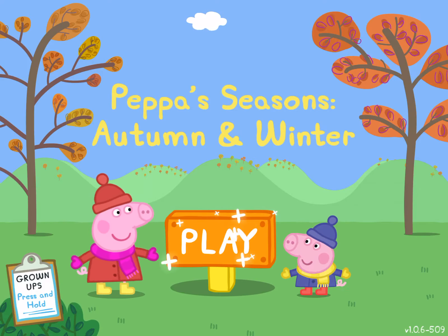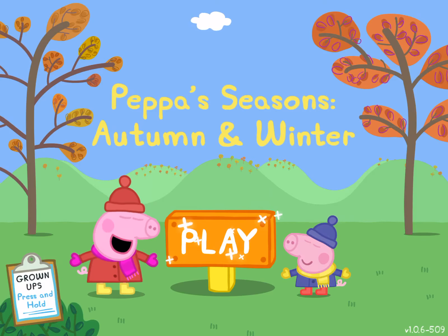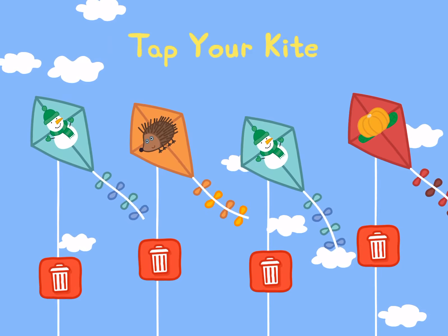Peppa's seasons. Autumn and winter. Press the play button. Tap your kite or choose a new one.